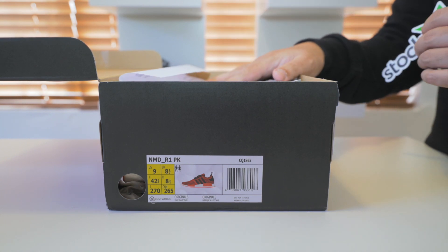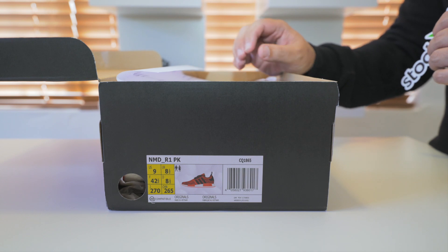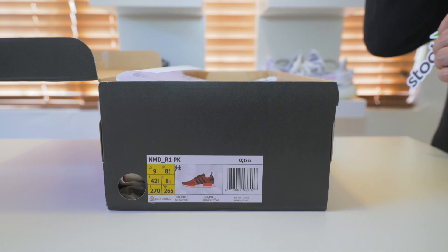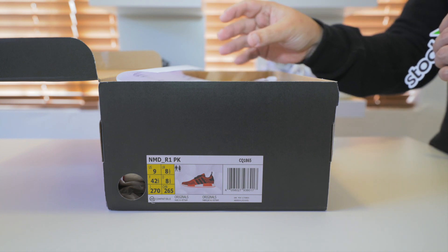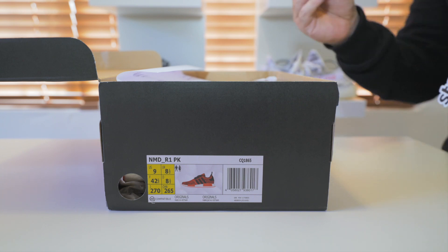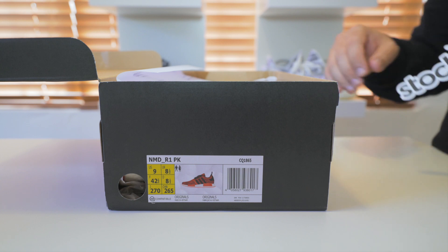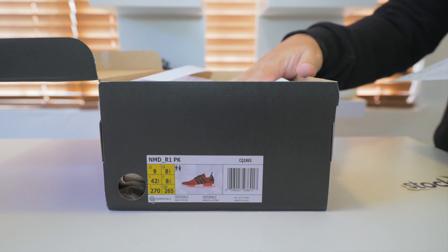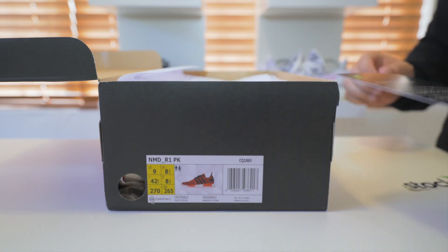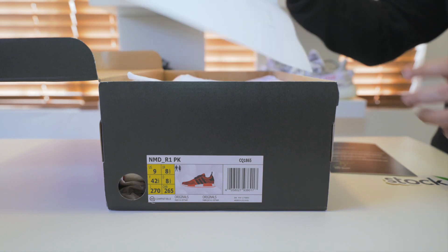These were dropped only in Europe. There was another colorway — I believe it was like tan and reddish. And then there was a US drop that was like an olive green and then a black with like a camo type print. So it was basically like a four pack, but these released in Europe. As you can see, here we go — StockX. Comes with a sticker. There's a receipt.